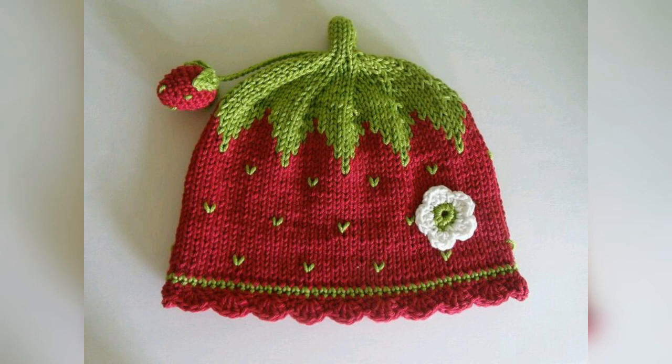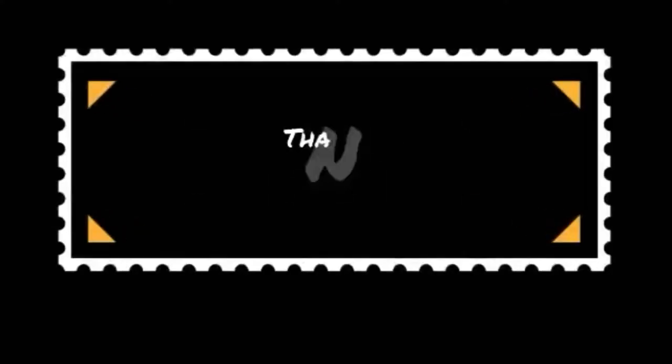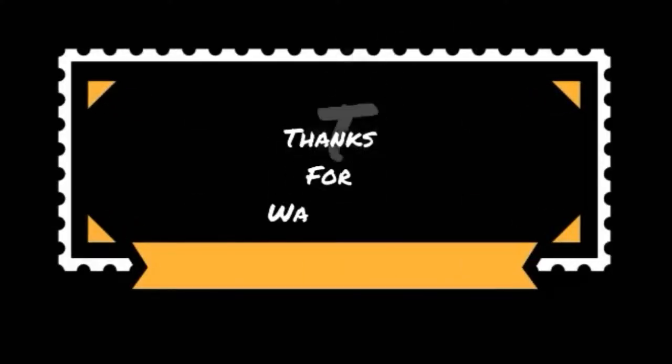So guys, keep watching my own videos. Thanks for watching, see you.